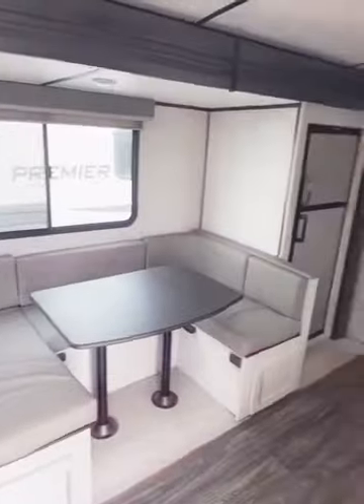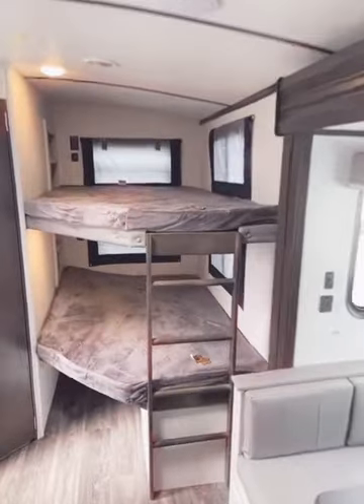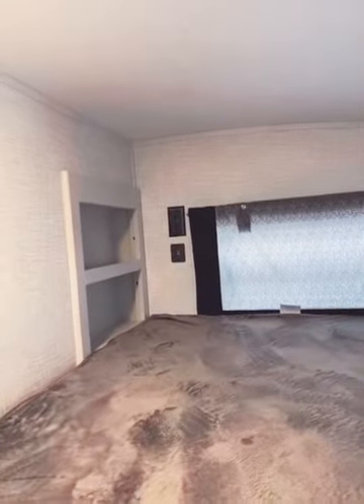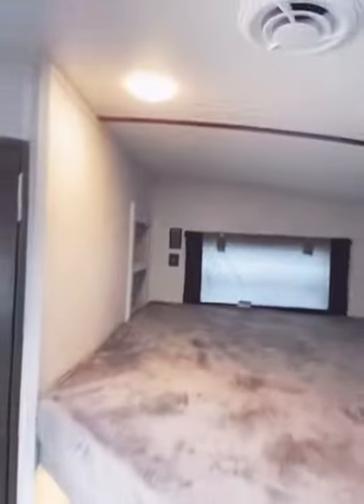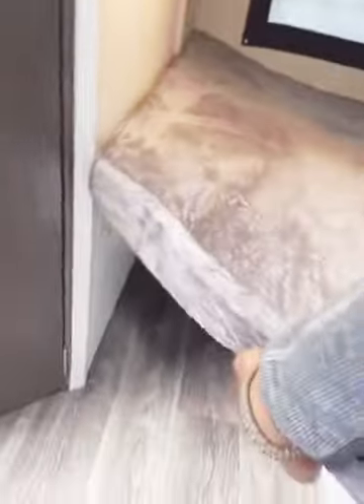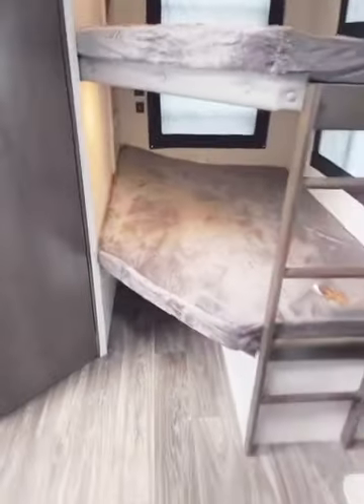This is a double bunkhouse travel trailer. In the very rear you have double bunks set up. You can see windows on two sides, plus USB outlets and 110 outlets, a little nook, and a light in each bunk — giving your kids natural light and the ability to charge all their devices. If you're not using the bottom bunk, you can fold it up and have extra storage available to you.